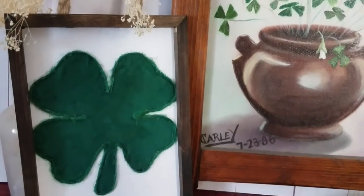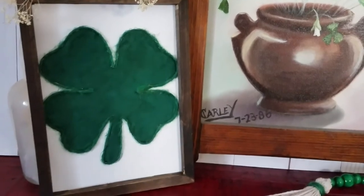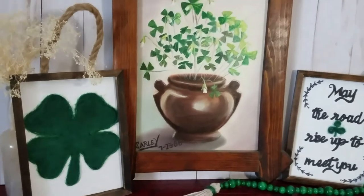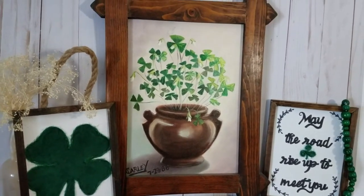In case you guys are wondering, my amazing grandma painted this picture of the shamrocks in the pot, and my grandpa actually built the frame, so it is very special to me.